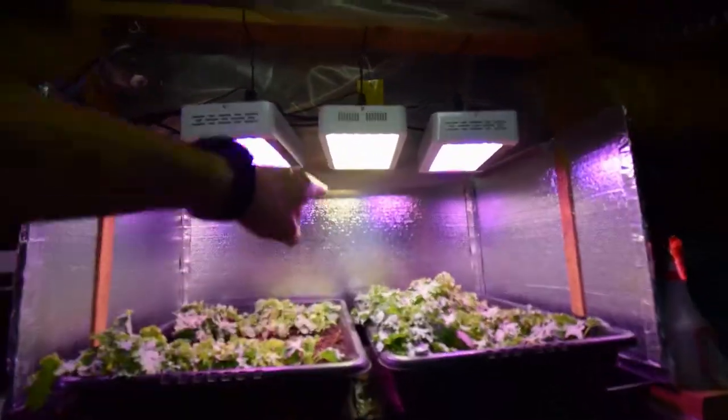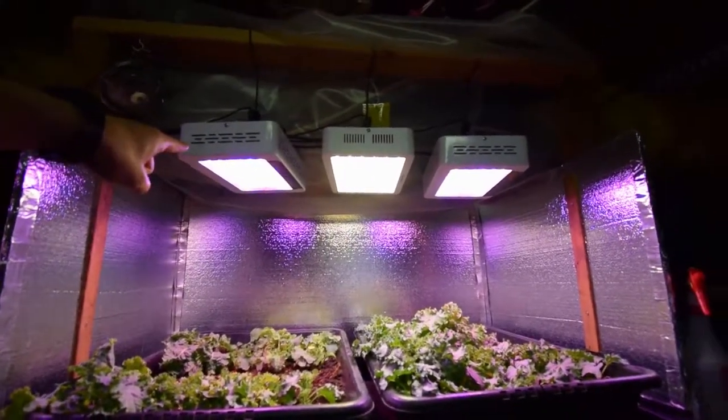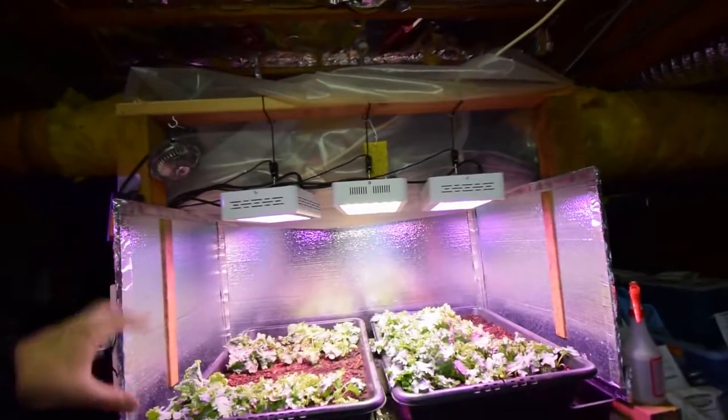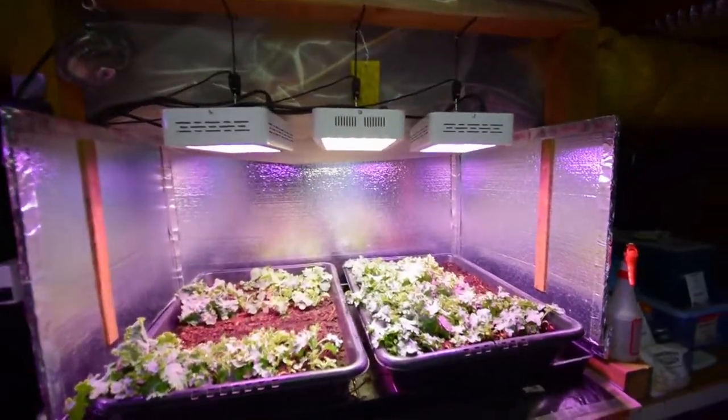I've got the white light there and then I've got the multicolor on both ends, so that way hopefully I get a nice spectrum of light to give us a nice kale harvest throughout the winter here.